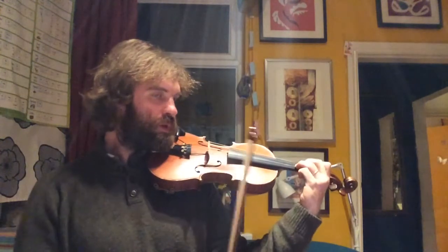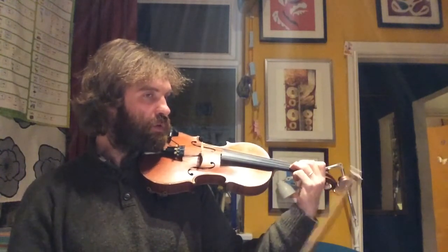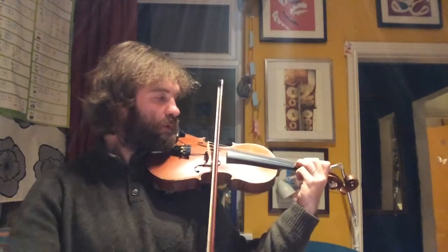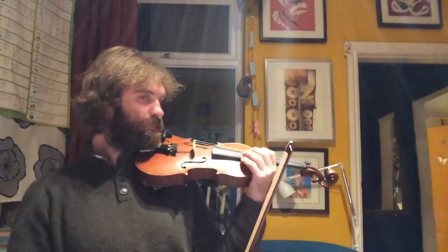We're going to put those together now. It's really important that we do the words and the fingers to get the two sitting together. OK, the players: Oh what fun it is to ride on a one-horse open sleigh.